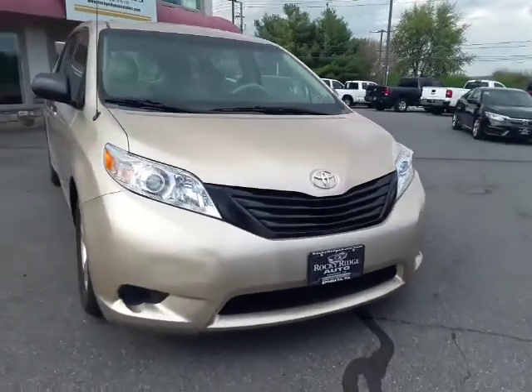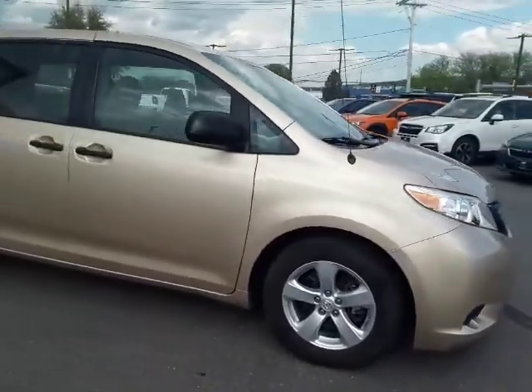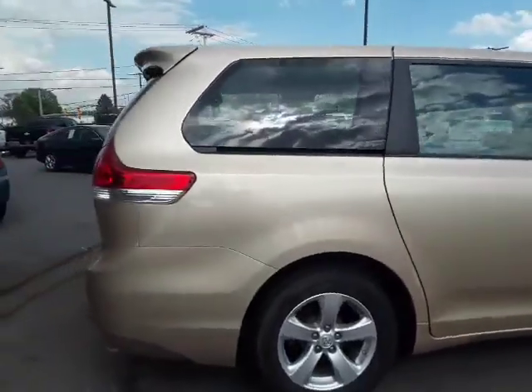Hello everyone, welcome back to the Rocky Ridge Auto page. My name is Alex. Right here I have a lovely 2014 Sienna LE. This is a very minimalist car.